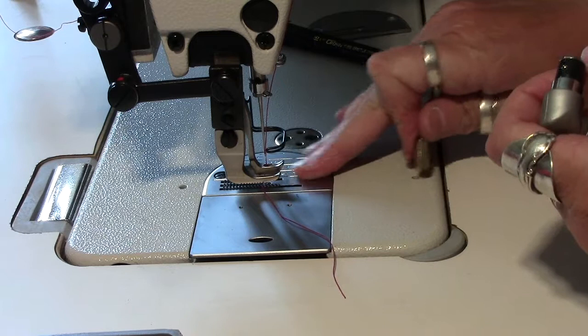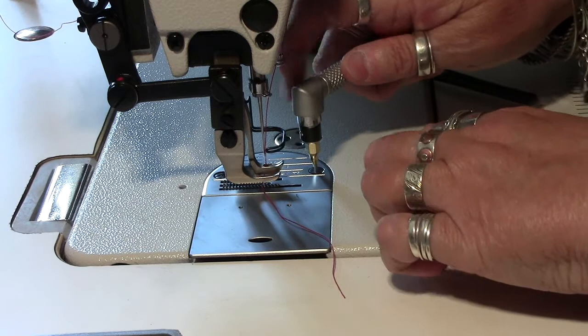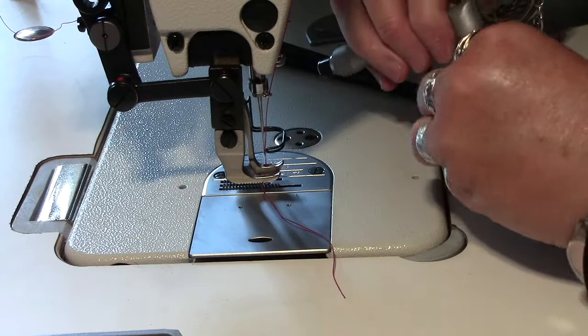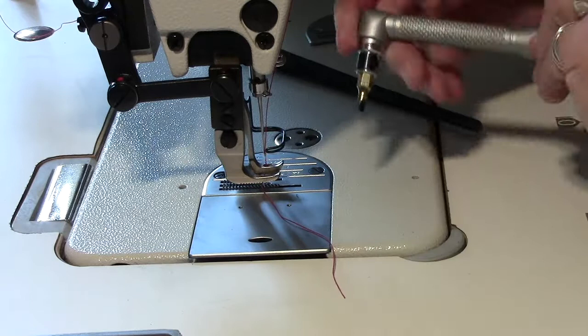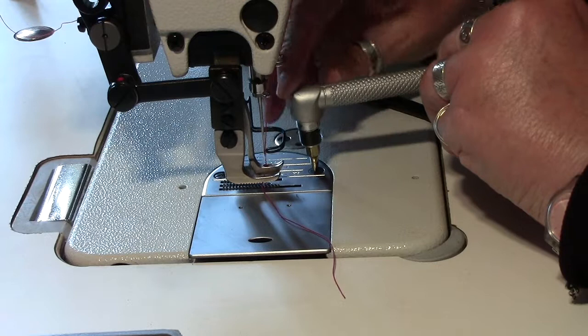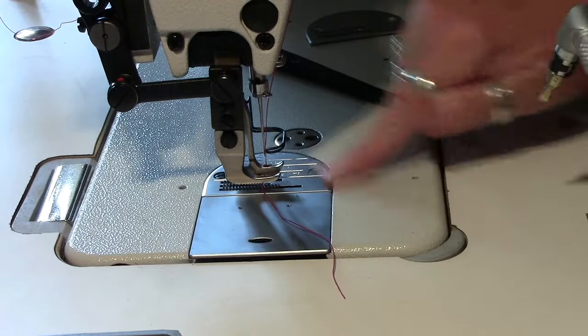Try and make sure they're nice and flat - just don't want them getting in the way because at the moment that would catch. Remember, tightening up is righty tighty. There you go, that's nice and smooth, and I'll do the same to the other one.